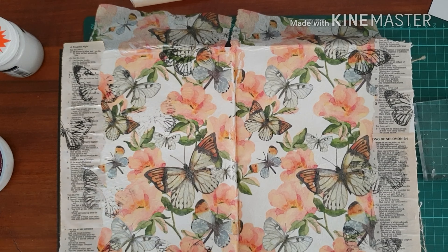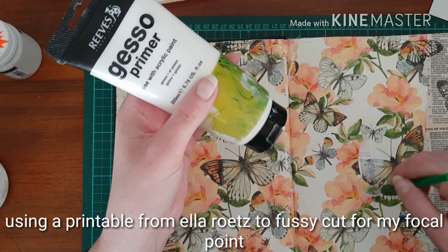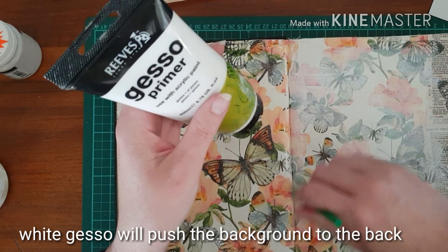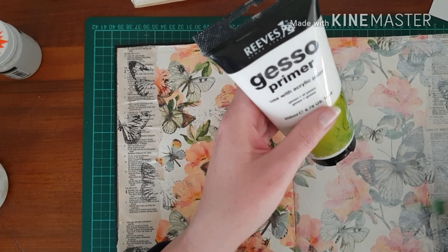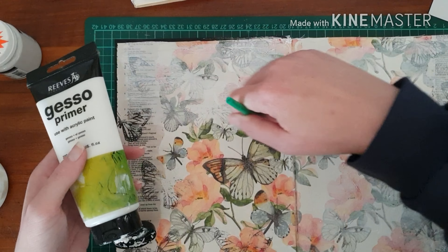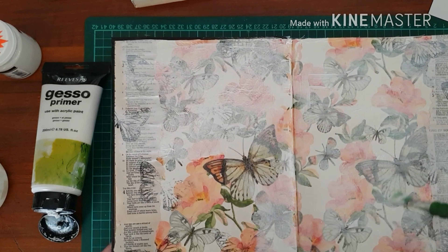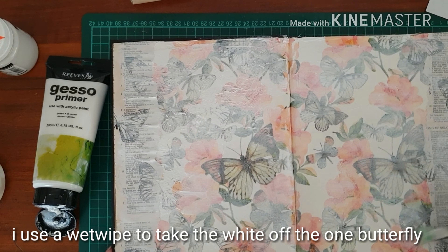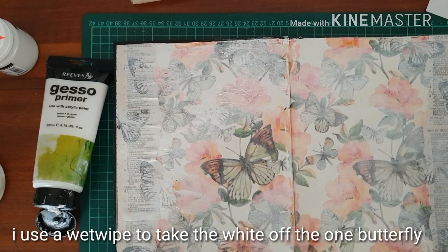I decide to use a printable by Ella Roots but first I want to push the images to the background a bit, so I use white gesso. I put a thin layer down so it allows me to still be able to see the picture and the text, just a bit less stark. I quite like that one butterfly so I use a wet wipe just to take off the white gesso from that one so that it comes back to the forefront.